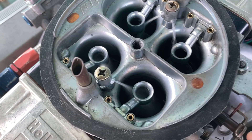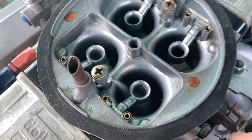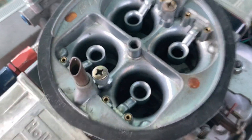You can see how the squirt is designed to come off the booster nozzle so it atomizes better. Both sides have 30cc pumps, and here's real time. And a little slower. Last one.